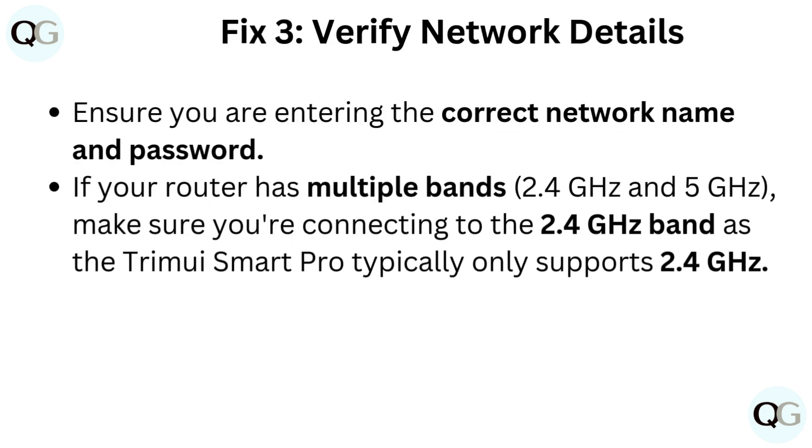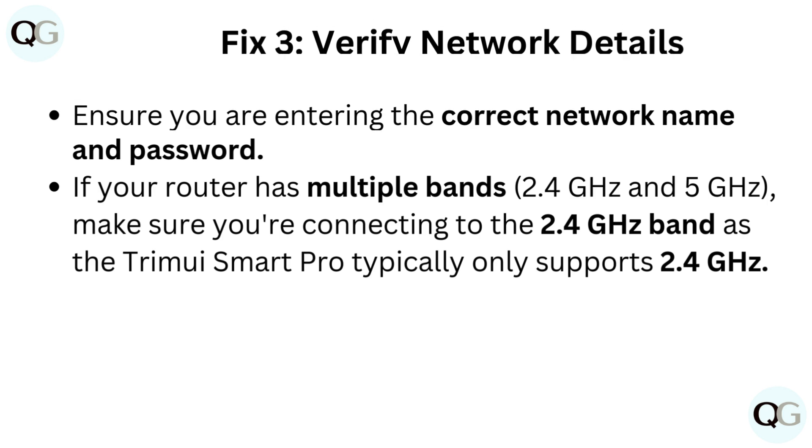Fix 3: Verify network details. Ensure you are entering the correct network name and password. If your router has multiple bands — 2.4GHz and 5GHz — make sure you are reconnecting to the 2.4GHz band, as the TrimUI Smart Pro typically only supports 2.4GHz.